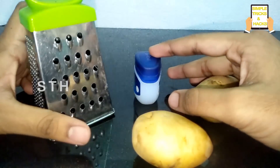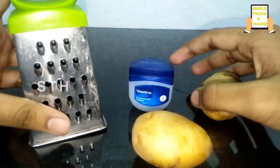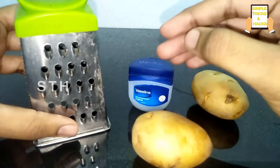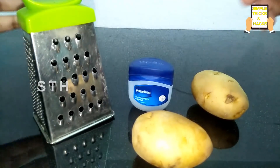Hi friends, welcome back to our channel Simple Tricks and Hacks. In today's video, I am going to tell you the way how to reduce your age — not in numbers, but looks-wise.